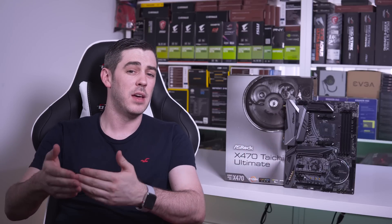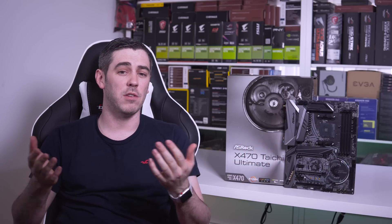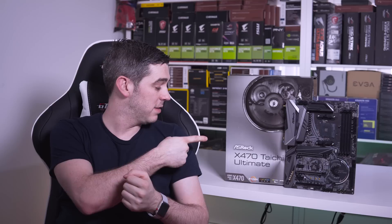Hey guys, Andy Raffel from eTechnics.com here. This week we've seen the launch of AMD's second generation Ryzen processors and with it the X470 chipset. So up next in the test bench is the X470 Tai Chi Ultimate from ASRock.